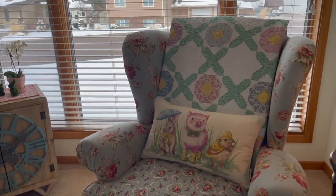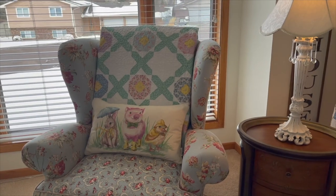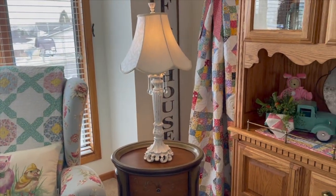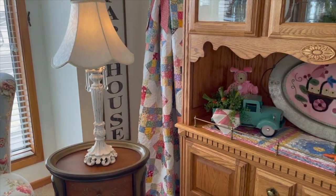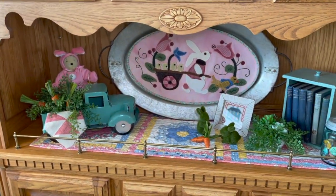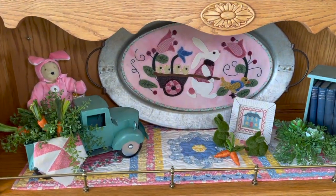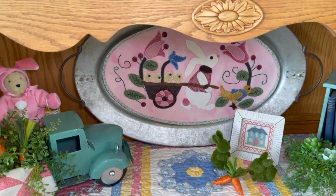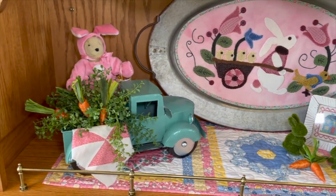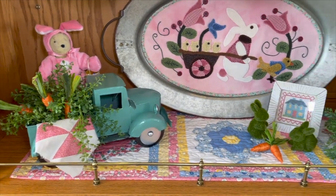Another quilt on a chair, and the hutch. On the back of the hutch there is a little wool piece I did. I don't do very much wool, but this was one of my first pieces. It has a lot of patterns that kind of go on this tray that you can change out. And a little Muffy in her little bunny suit.